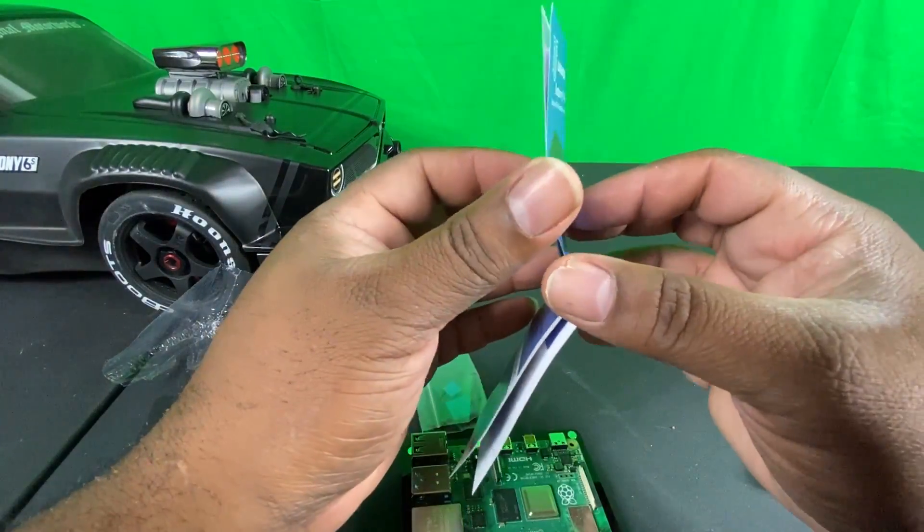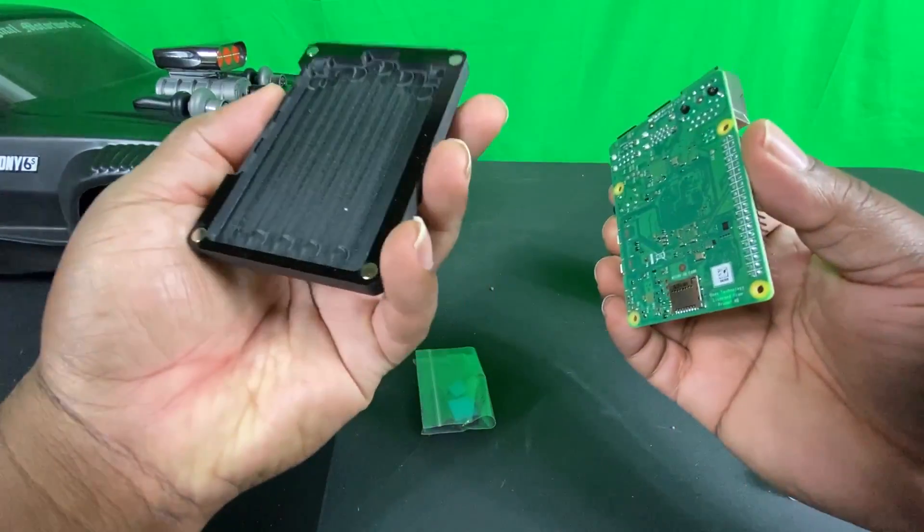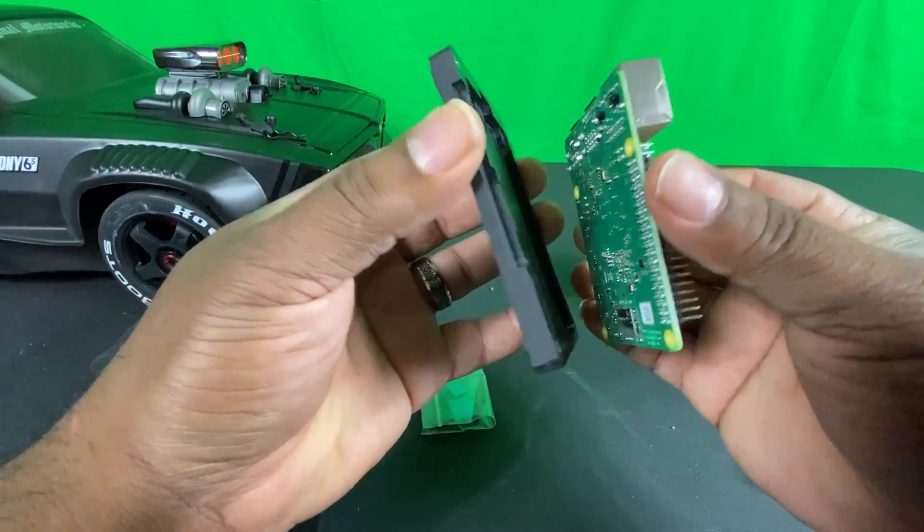It has a nice touch to it that will actually give it longevity, and you don't have to worry about getting your fingerprints on it either.